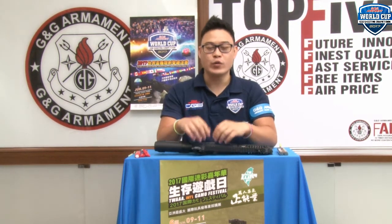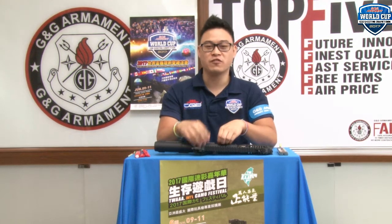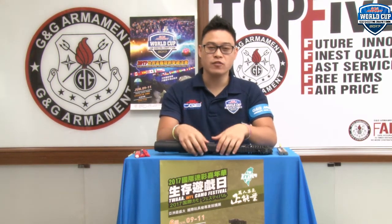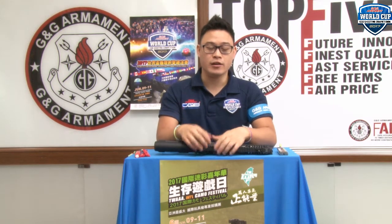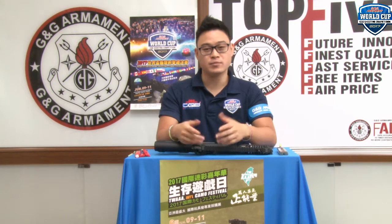The first news: on June 9th to 11th, we will be holding the G&G World Cup Shooting Competition Finals. There will be 60 participants from all around the world competing in different stages for a prize of 10,000 USD. If you happen to be in Taipei on that weekend, drop by the Taipei Expo Park and come cheer your team.